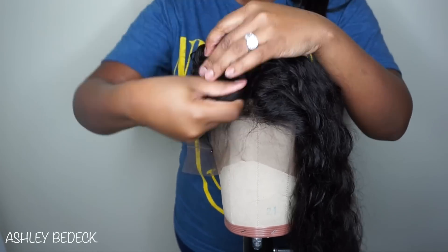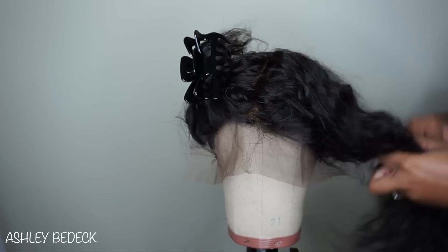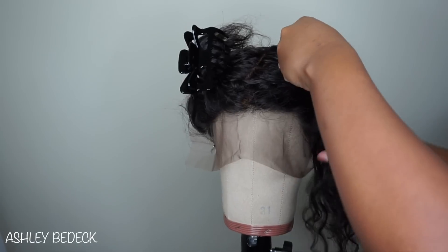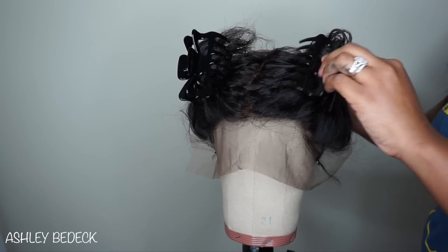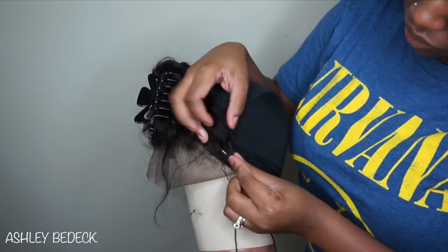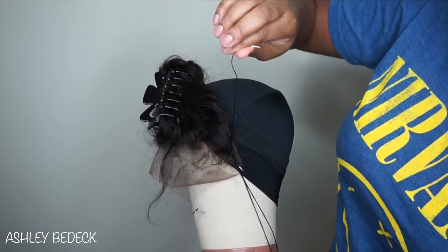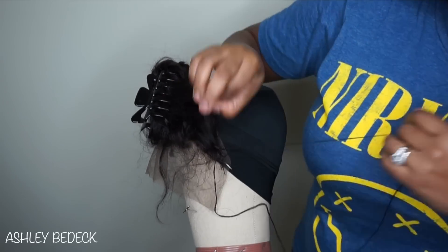Some people do hot glue their closures down to the caps — I've never tried that and you definitely can, but I just prefer to sew mine down and then glue the bundles. Make sure you use as many t-pins as you need to basically secure the frontal down to your dome cap so you can get it as flat as possible so you do not get any lumps.